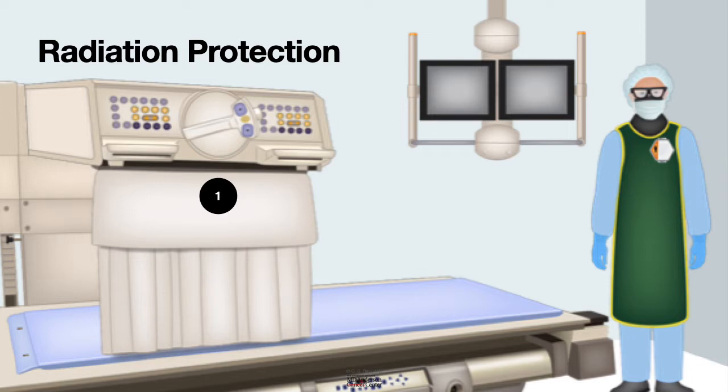Number one: limit the amount of radiation exposure by limiting the amount of fluoroscopy time. It is a good idea to measure the fluoroscopy time for every case and make it a goal to do the case with the minimum amount of radiation, so that everybody in the room has very little exposure to radiation.